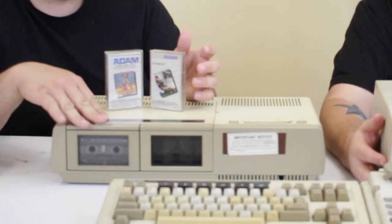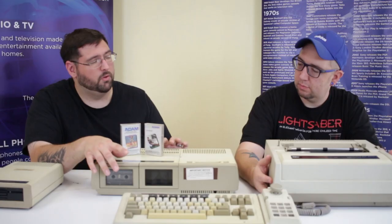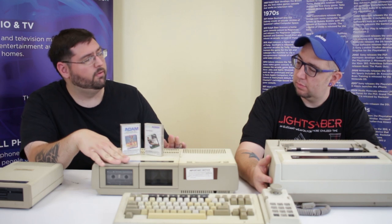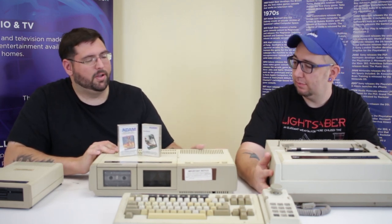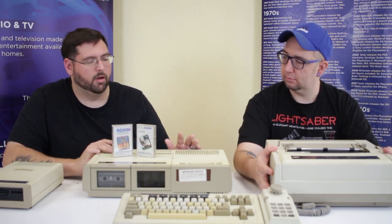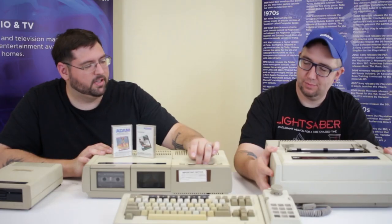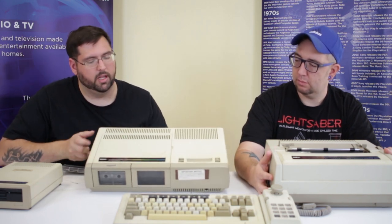There are two bays but it only came with one. You would have to get an expansion to put a second one in, and most Adams I see usually only have the one — it was not a popular upgrade. The only real reason you'd want two is if you want to make a copy of a program. Up top, you have the cartridge slot for ColecoVision games, and it's compatible with all ColecoVision games.